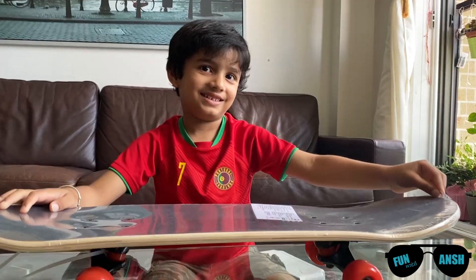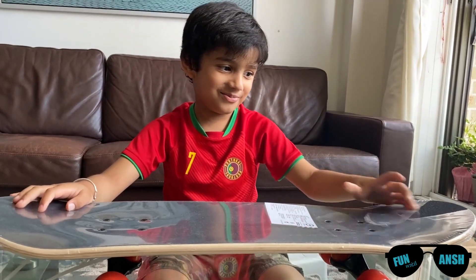Hello friends! How are you doing? Today I have my skateboard. Finally, finally I have my skateboard. Look, this is the one! Okay, let's open this.